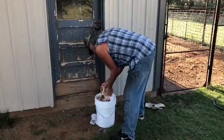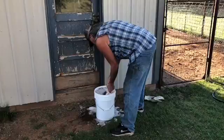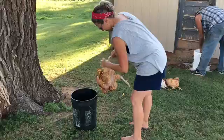Step three: dip him in hot water with a little bit of soap. Step four: start plucking.